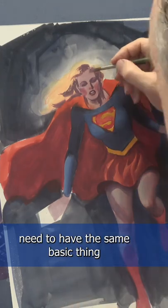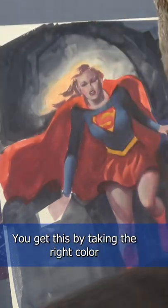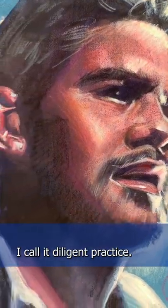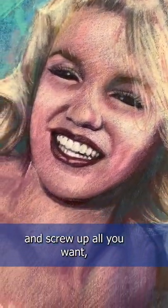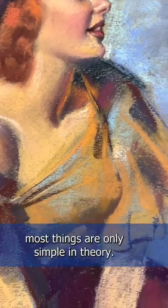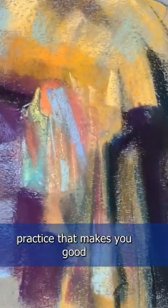All finished paintings need to have the same basic thing before they can look real. You get this by taking the right color and putting it in the right place. I call it diligent practice. Make your mistakes and screw up all you want, but keep learning, thinking, and practicing. Remember, most things are only simple in theory. That's why it's the dedication to practice that makes you good.